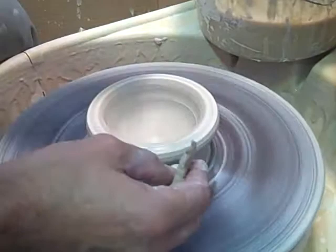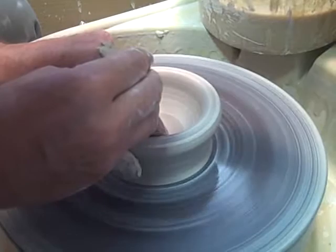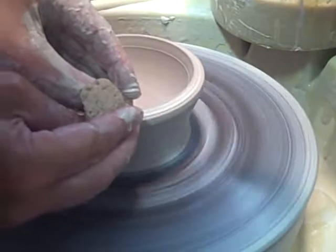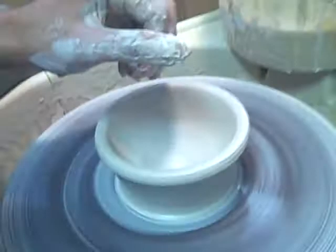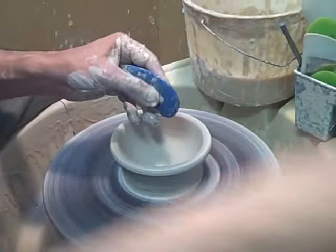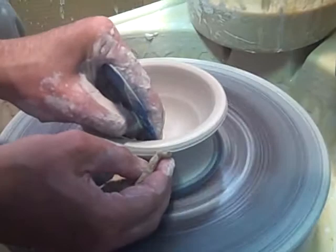So you're compressing the clay in the bottom, getting it ready for the shape. Then you do a first pull and get the shape of the bowl, and you want to compress the rim. Then I take what is known as a rib — it can be a metal rib or a rubber rib — and that way I can shape the inside of the bowl while I'm throwing the outside.